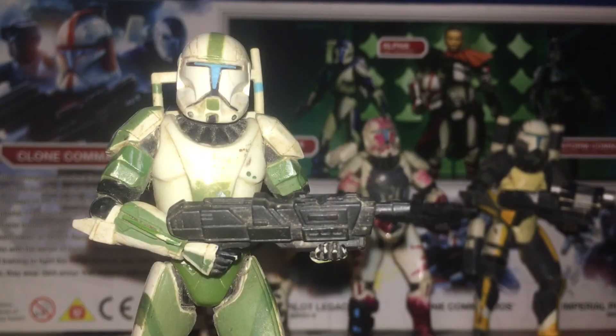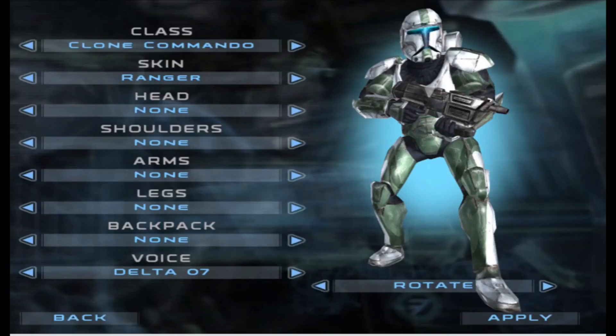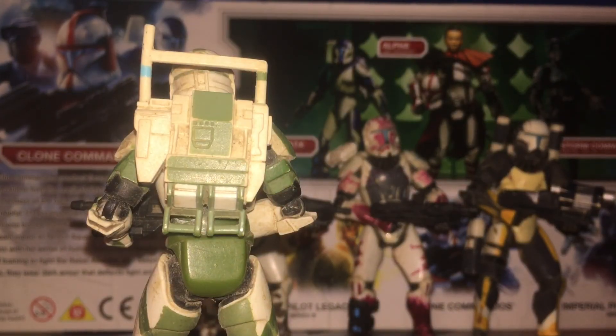Next we have Fixer, Delta-40, the communications and technical specialist — the resident hacker of Delta Squad. His articulation is the same, but he has the Ranger appearance if you went with that skin in the Republic Commando game. Here is what he looks like from the back.